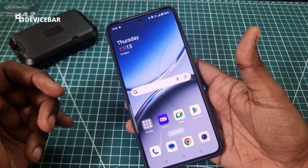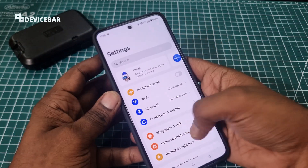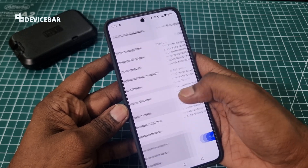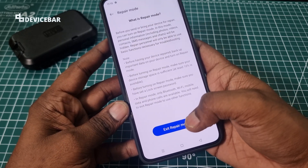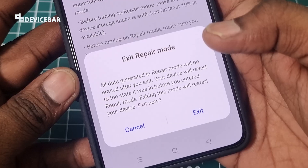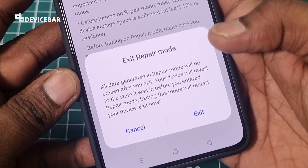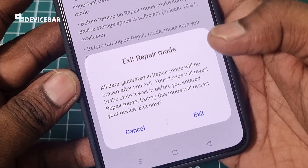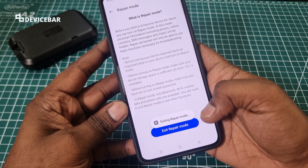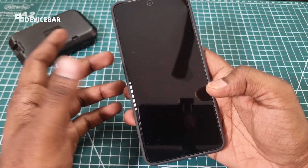If you want to exit repair mode, go to Settings again, then go to System and Updates, then Repair Mode, and select Exit Repair Mode. It will inform you that all data generated in repair mode will be erased after you exit, and your device will revert to the state it was in before you entered repair mode. Select Exit and restart your device.